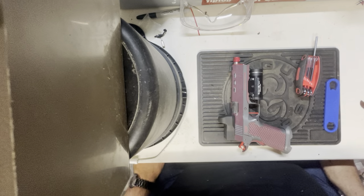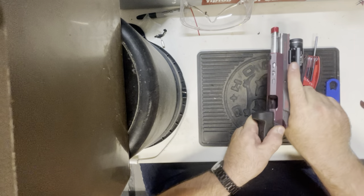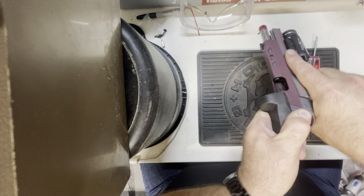Hey, I wanted to make a video showing how to properly disassemble the Stealth Arms Platypus with the two-piece guide rod. We are working with an empty gun, clear chamber.